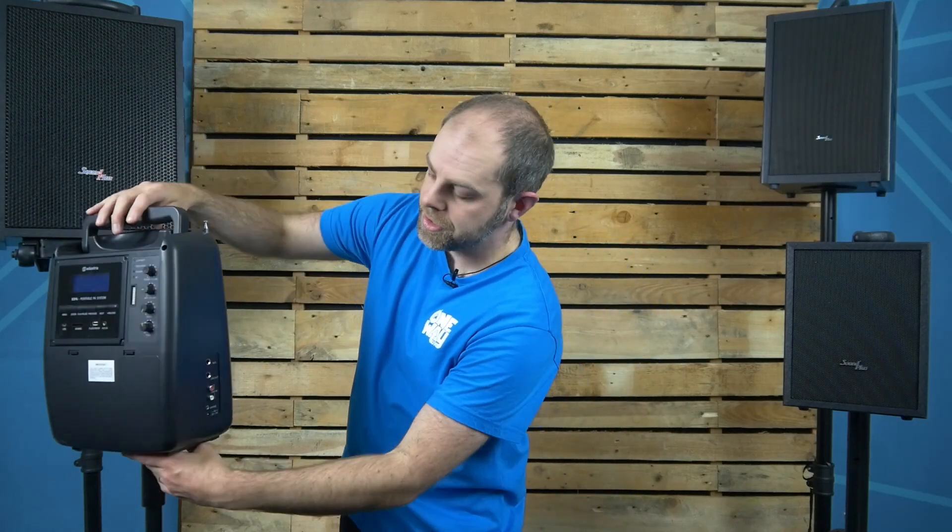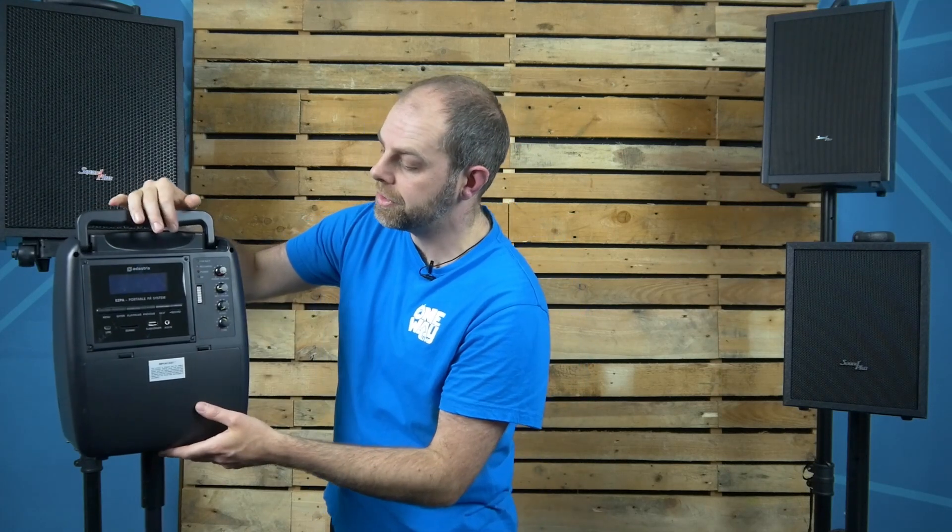On the side of it, that's also where your main power comes in. You've also got an auxiliary line input and where your microphone plugs in, all on the side. It doesn't include a battery as standard, but you can pick them up — we can help guide you to where to get those rechargeable batteries from.